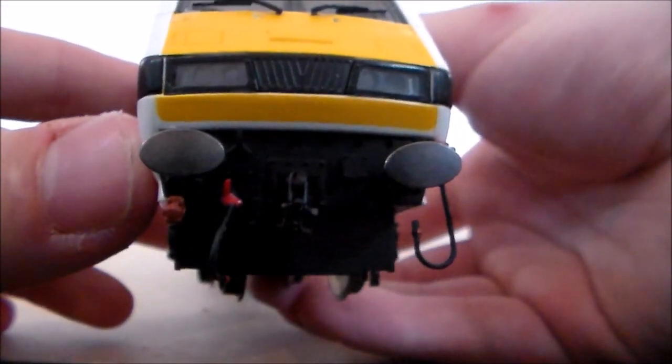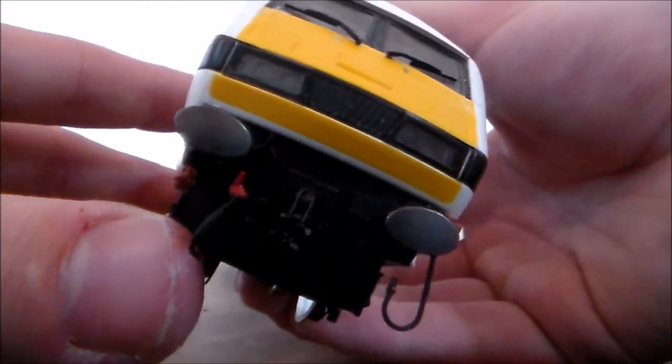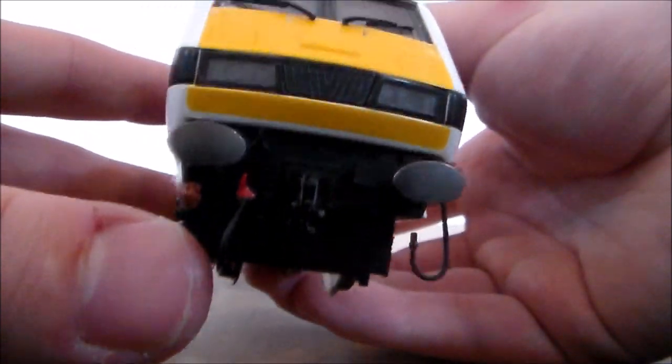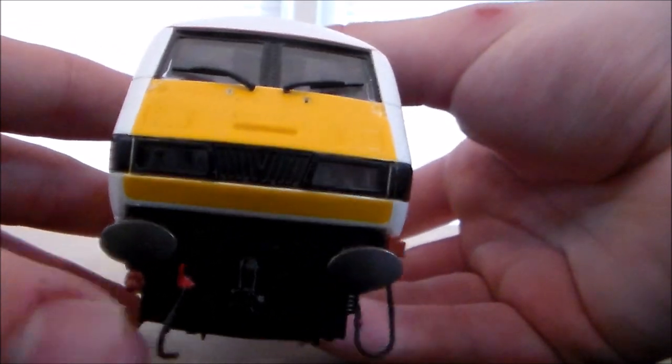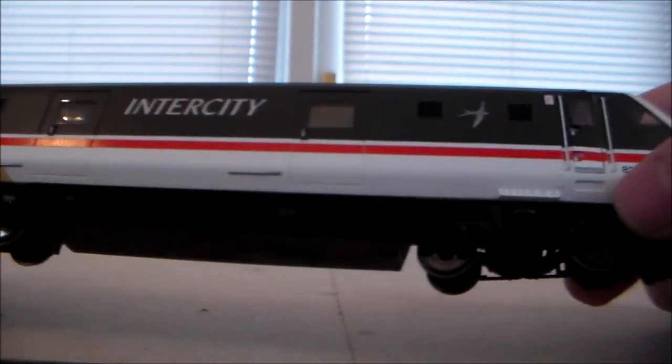We've got a real three-link coupling, and some very, very delicate detailing on the front. It just looks absolutely fantastic, especially when the unit's coming towards you and it's got lights on. Let's take a look at the side — it's an Intercity swallow livery.